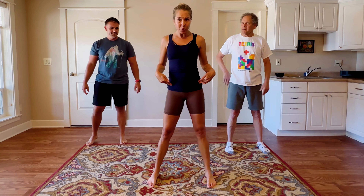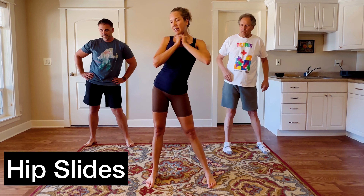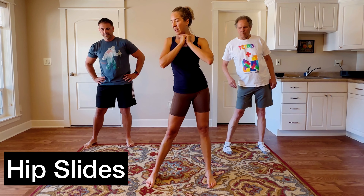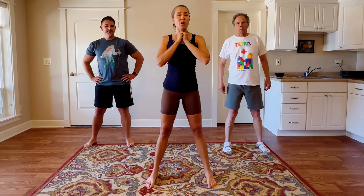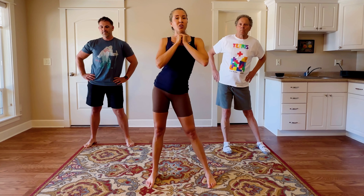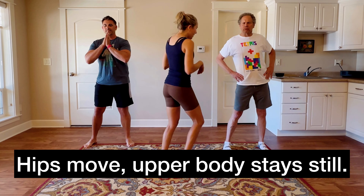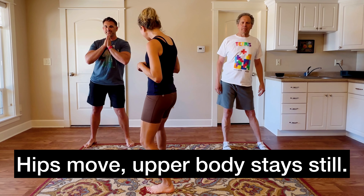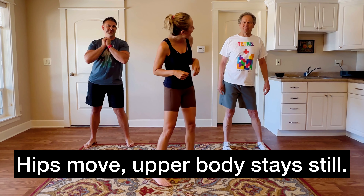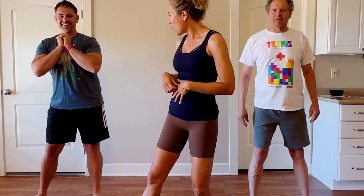Now we're going to just play with going side to side — to the right and to the left with your hips. The idea is I want you to feel how it feels to loosen your hips away from your upper body. So your hips are moving, but your upper body is staying pretty still. Keep going, one more each side, and I think we're ready to put it together.